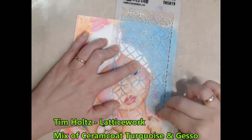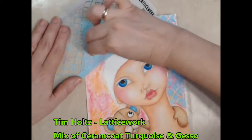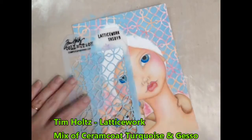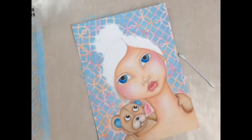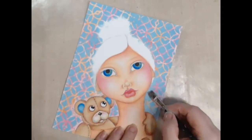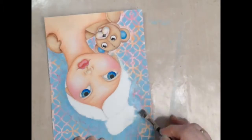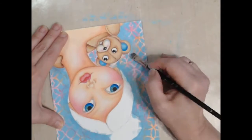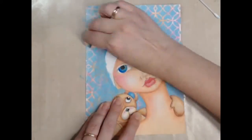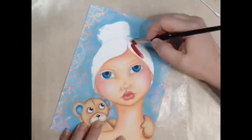Next I selected a fine stencil and completely covered the background with a mix of turquoise and gesso. Using the same background colour I chip in around the girl and the bear. I feel the background may be a little bit too bright so I lightly sponge over it with a coat of gesso.